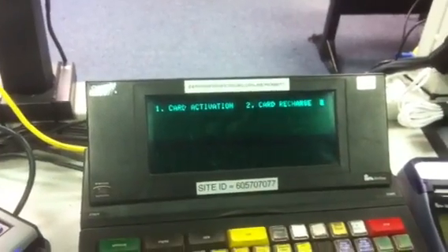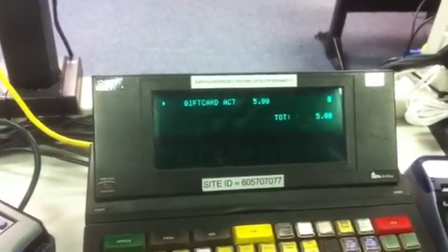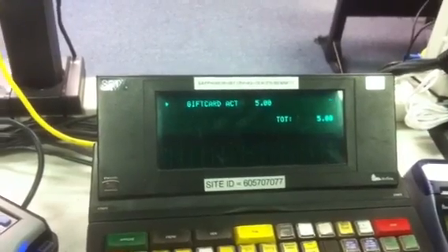The register will ask if this is an activation or a recharge. We're going to do 1 for activation. Now we have to tender the transaction.